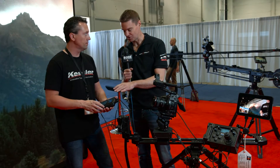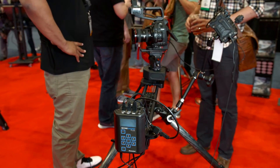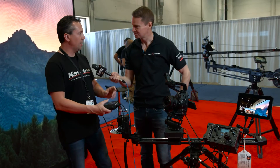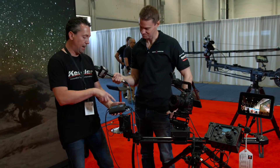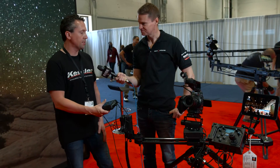It's a lot easier and quicker to set up both pan and tilt now — you don't have to do them individually. Before, you had to go in and change from pan to tilt. Now you have dedicated pan, tilt, and slide buttons right on the screen, so it's just very quick and easy to set up.